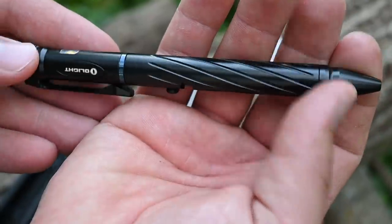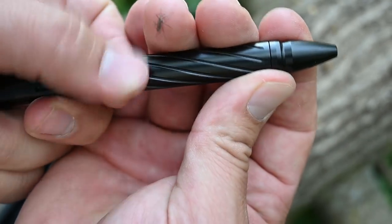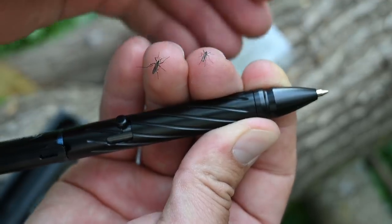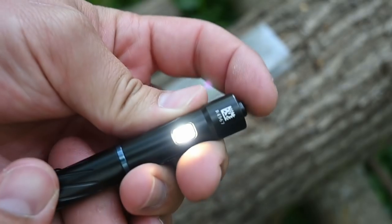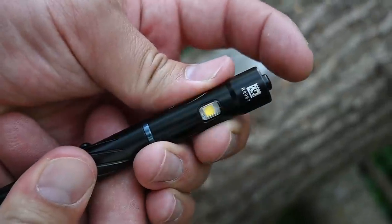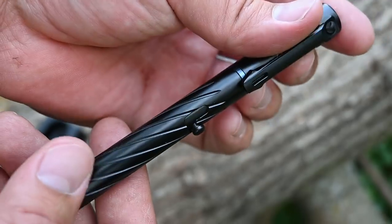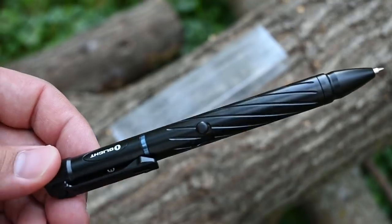It's a bolt-action pen, super nice. And there is the light — double click for turbo. So that is the O-Pen. Link right underneath the video. Now let's go ahead and answer some more questions.